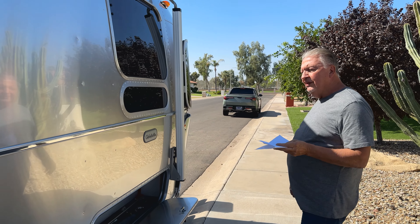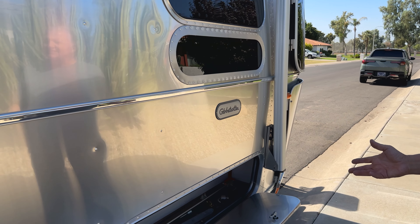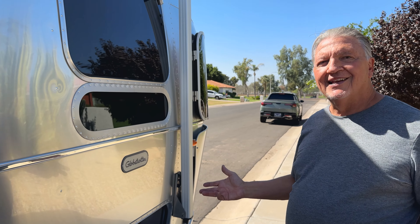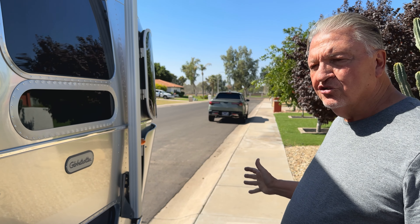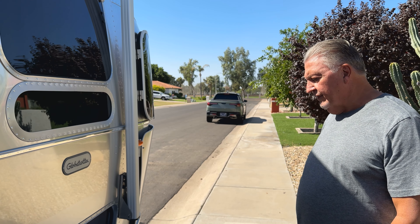This is a 2023 Globetrotter. Sometimes they refer to it as a 27 foot, sometimes a 28 foot, but let's just call it a 28 foot for the time being. I think that's actually the true length, including the hitching and all that.